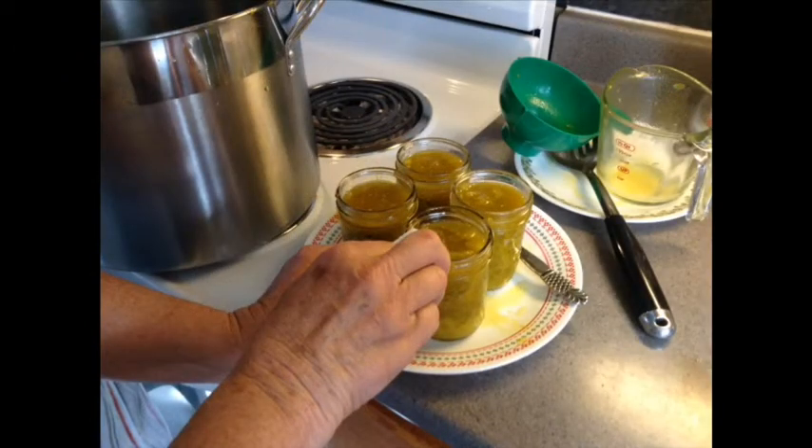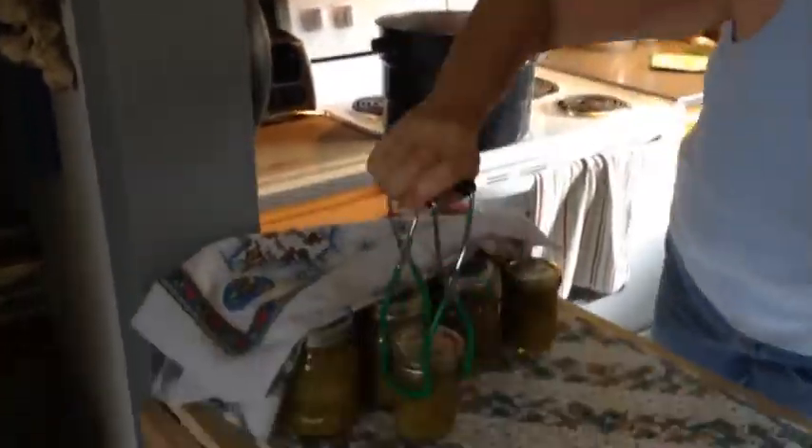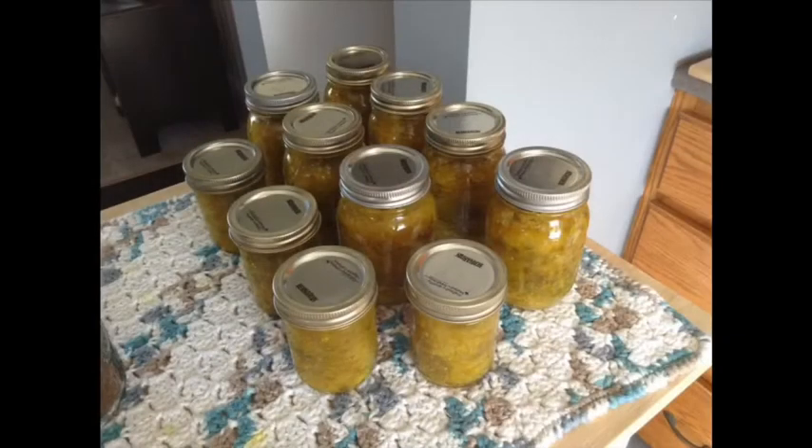Fill the clean canning jars and process in a boiling water bath for ten minutes. Remove from water, let cool for twenty hours, then label and store. This recipe made nine pints.